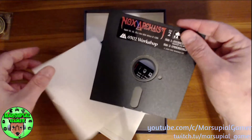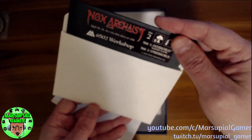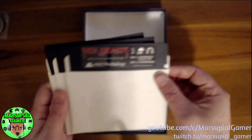6502 Workshop, you guys did an amazing, amazing job. I'm so happy with this. I've already played a little bit of it on my PC, but I really didn't know what I was doing because I was waiting for the instruction manual.